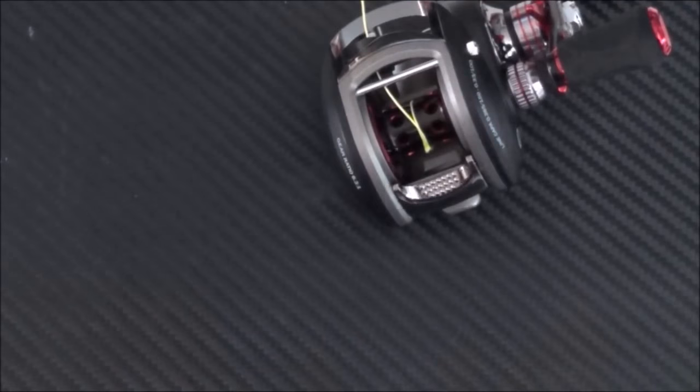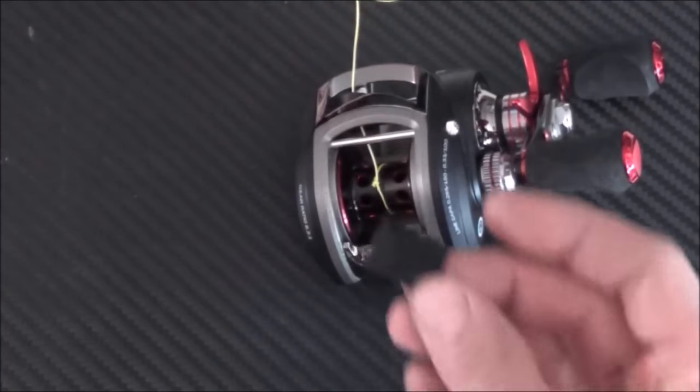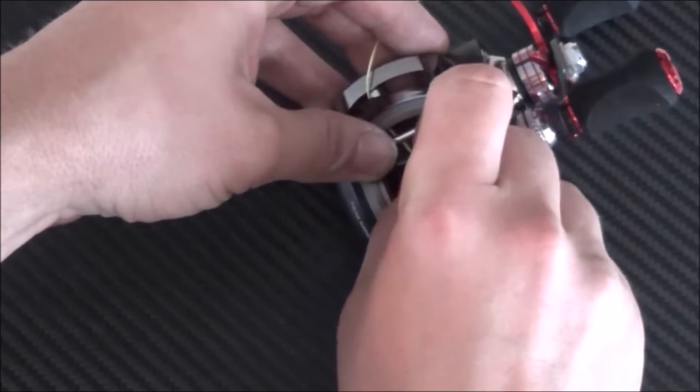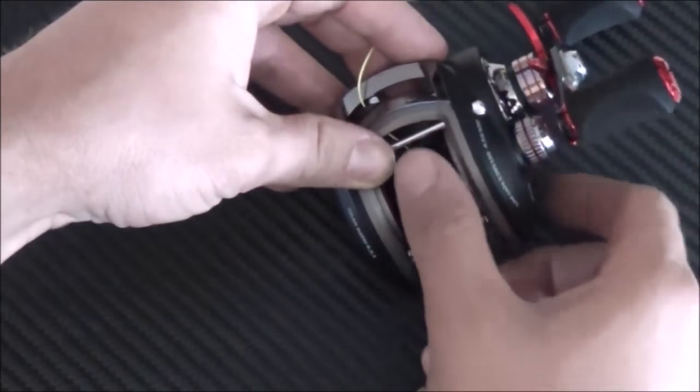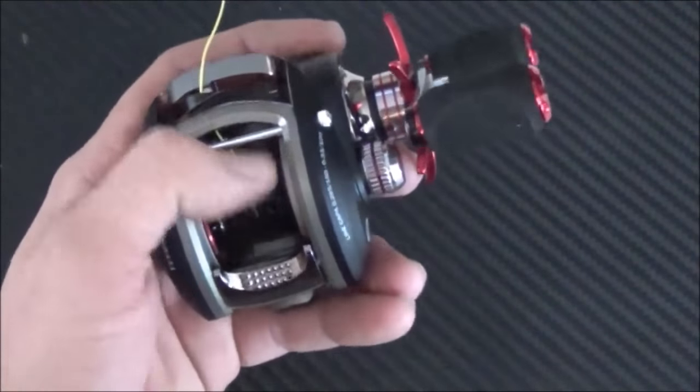Sometimes when I'm using braid, since braid has that special coating on it and the tendency to slip sometimes, I'll just take a piece of black electrical tape and lay it right over the knot. I don't always do that but it's kind of an insurance measure — not necessary, but it does help.